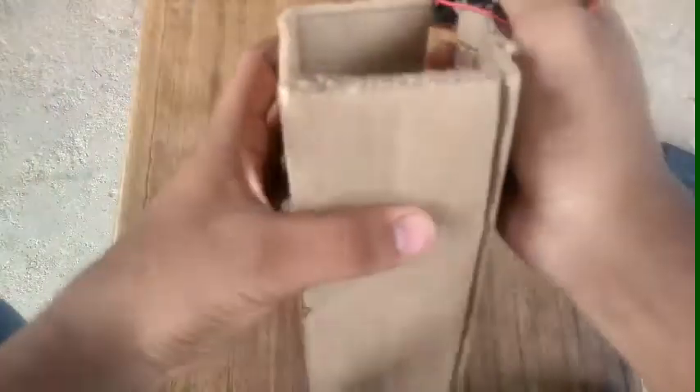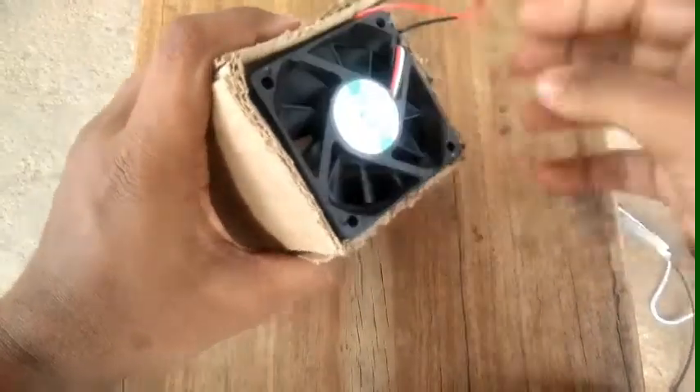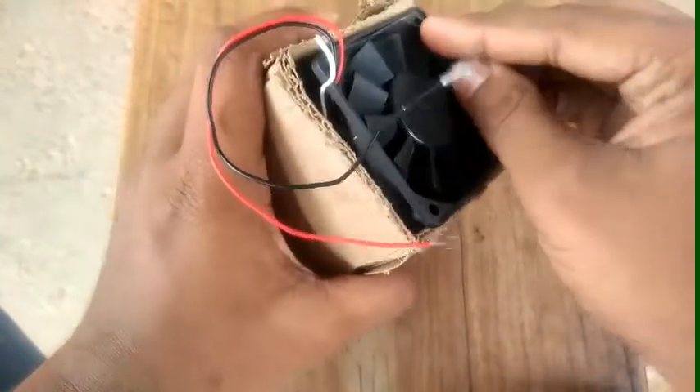If you cut 4 squares, it fills a square box. That's equal to the fan. This is a moderate size.